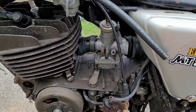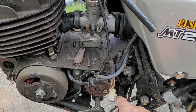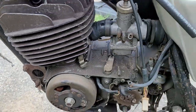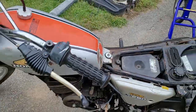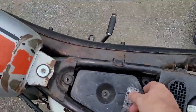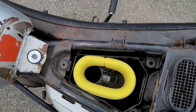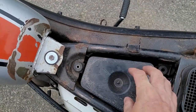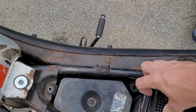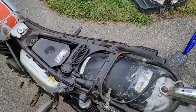It looks like they were going to pull the engine off because it's missing a couple of engine bolts — one down at the bottom and one up in the front. The tank hardware is missing. The air filter box has a brand new air filter in it but it's missing the hardware to mount it and the scooper, and the intake boot is kind of wonky.